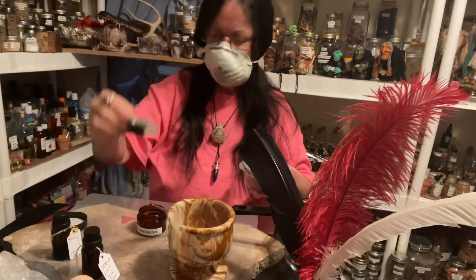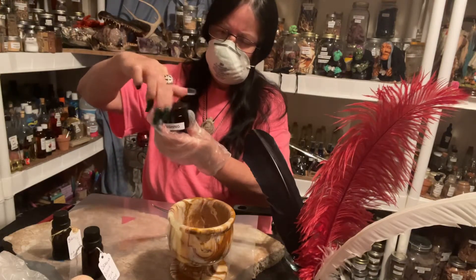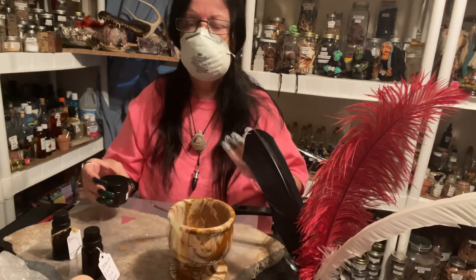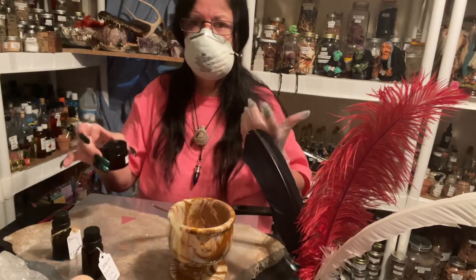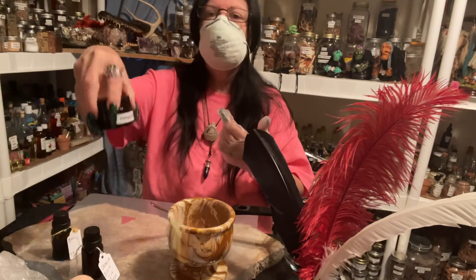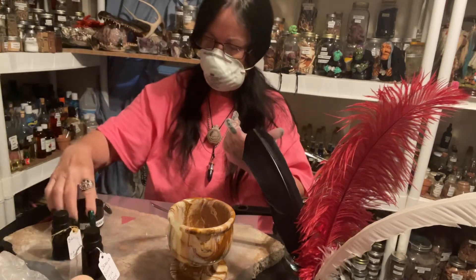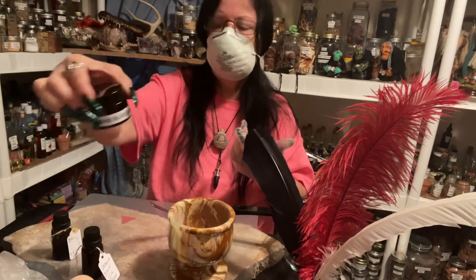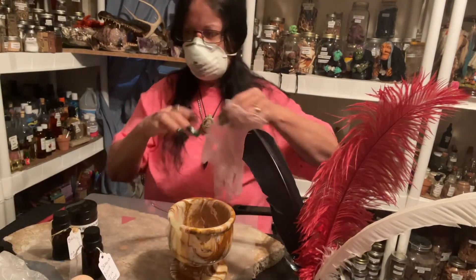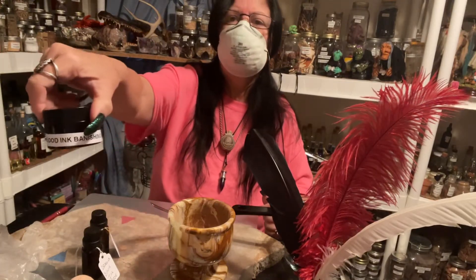I'll put the little silk thing on it. This is a one-ounce container, by the way. If I sell any of it, it'll be in a smaller container — pricing is expensive. Shake it up, leave it with the isopropyl and the base in it, and it will continue to dissolve those little pieces. Anytime I want to do a working that pertains to banishing, I have my dragon's blood ink for banishing ready.